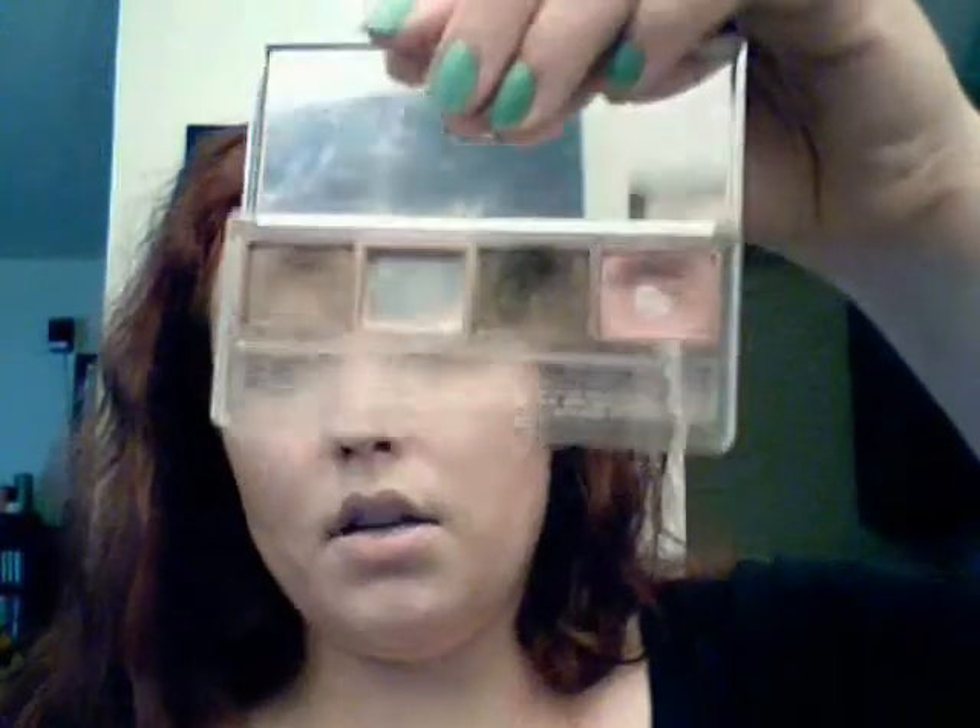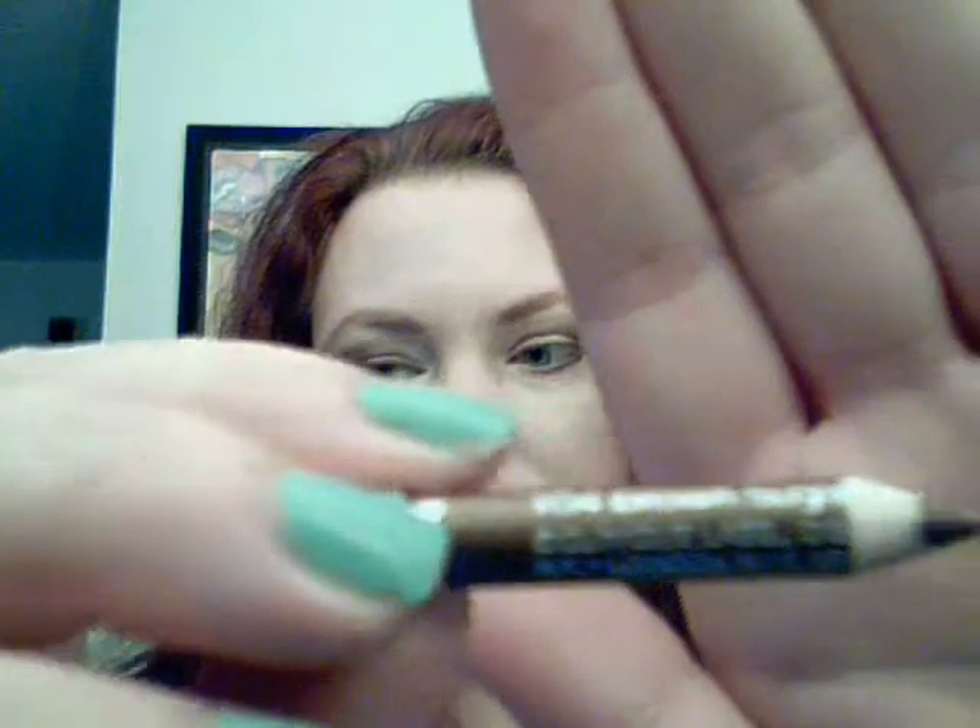You're going to want to graduate from lighter to darker. For the bottom of your eye, you can take that dark chocolate shade again with that same little brush and just drag it. Now I'm going to be using Clinique Brown Sugar Eyeliner. It is a beautiful bronzy brown color. I tilt my head to the side and just apply — I don't pull on my eye.